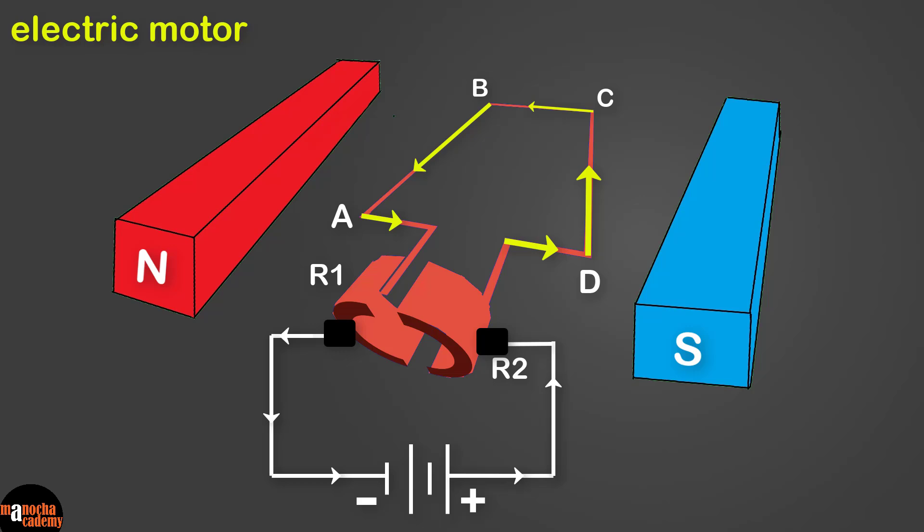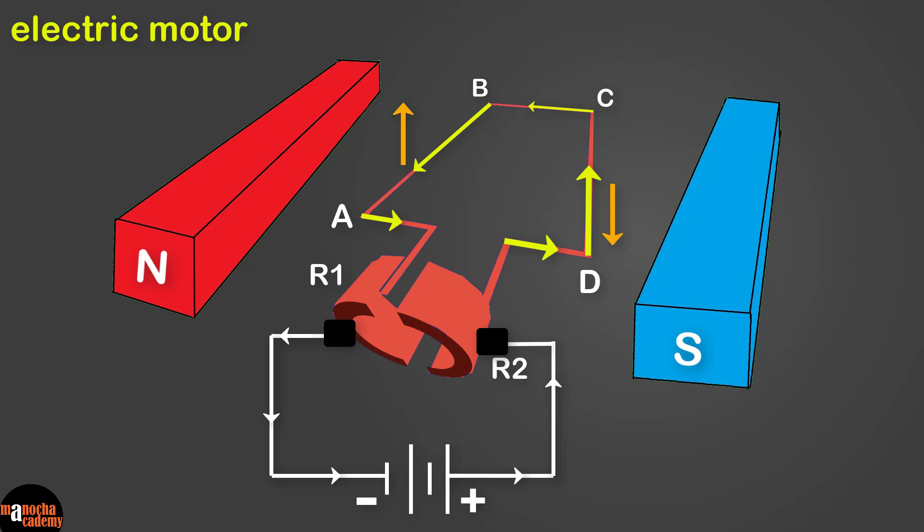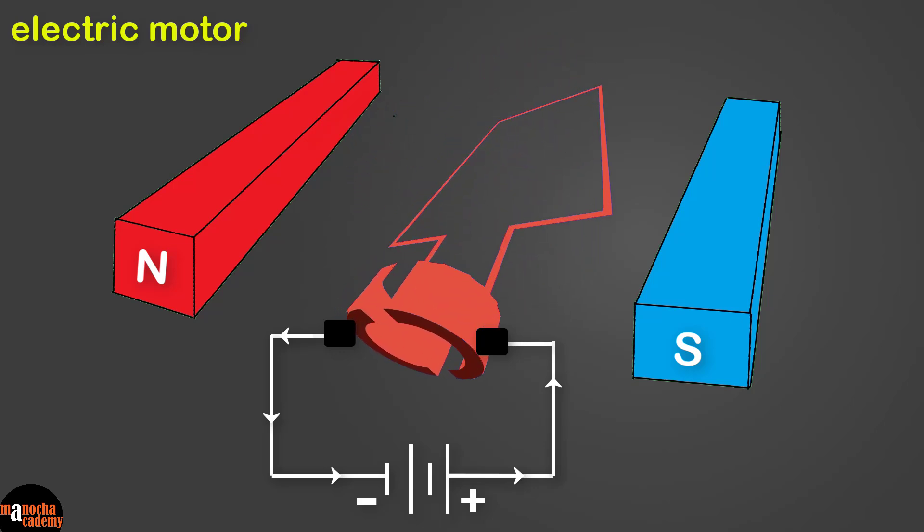The rectangular coil ABCD is initially in the horizontal position. When the switch is turned on, current flows in the coil in the direction D-C-B-A. Side AB is a current-carrying conductor in a magnetic field — using Fleming's left-hand rule, the force on AB will be upwards. Applying the rule to side CD, the force on CD will be downwards. The force on side BC is zero because BC is along the magnetic field; similarly, the force on side AD is also zero. The equal and opposite forces on AB and CD form a couple and cause the coil to rotate in a clockwise direction.